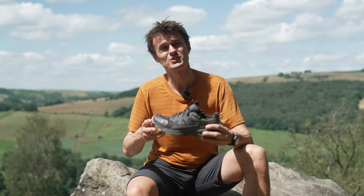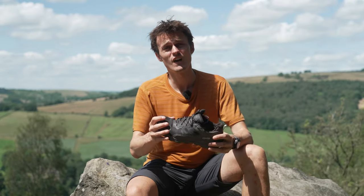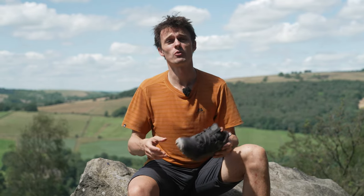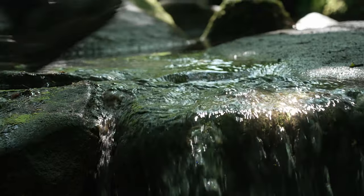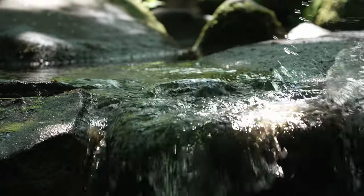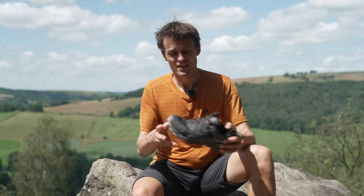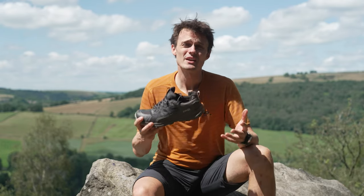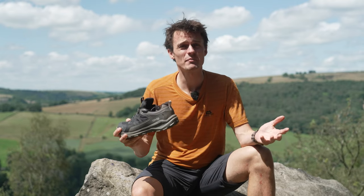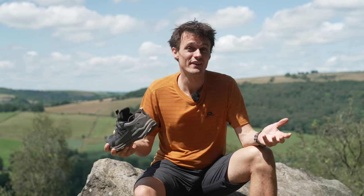They've got a durable set of uppers which is designed to last, and finally they've got an extremely supportive fit and they're really comfortable irrespective of whether you're out for a short walk or a long multi-day hike. In terms of usage they're an all-rounder, capable of doing pretty much everything, and as a result during the review process they've basically been the shoe I've reached for first more often than not, simply because I know they're going to be fit for purpose no matter what I'm up to.